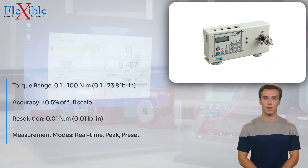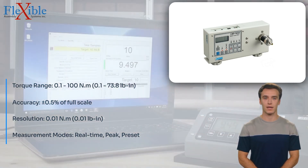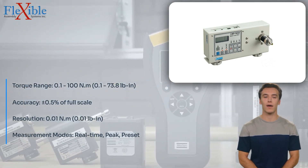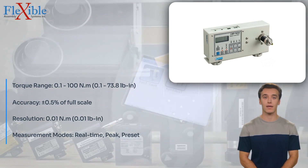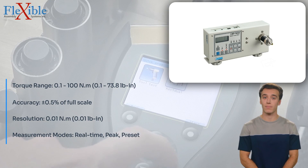0.01 LB·in. The HP 100 Torque Tester boasts a wide measurement range, accommodating various torque values from 0.1 in·M to 100 in·M, 0.01 LB·in to 73.8 LB·in.